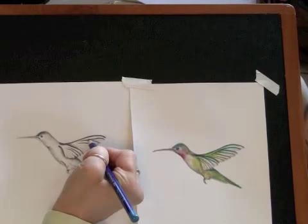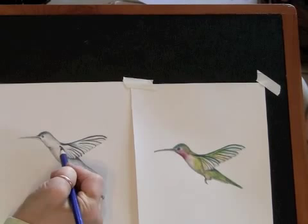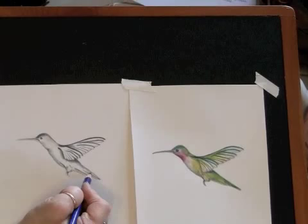Then we will shade the bird using our graphite pencils in the enchanting bluebird class. I will help you to understand some of the basics of where to place your shading, why you put it there, and how to apply the graphite in such a way to bring your line drawing to life, with depth and shape.